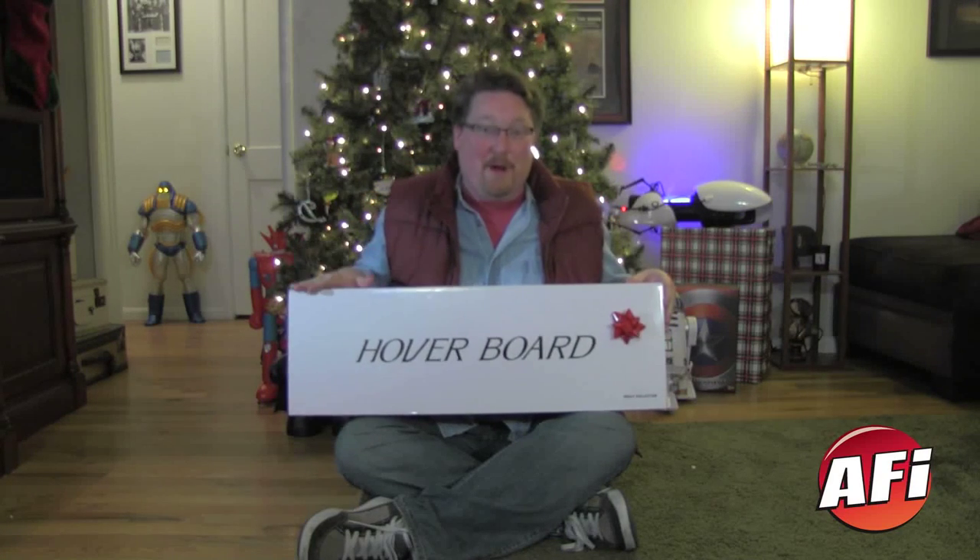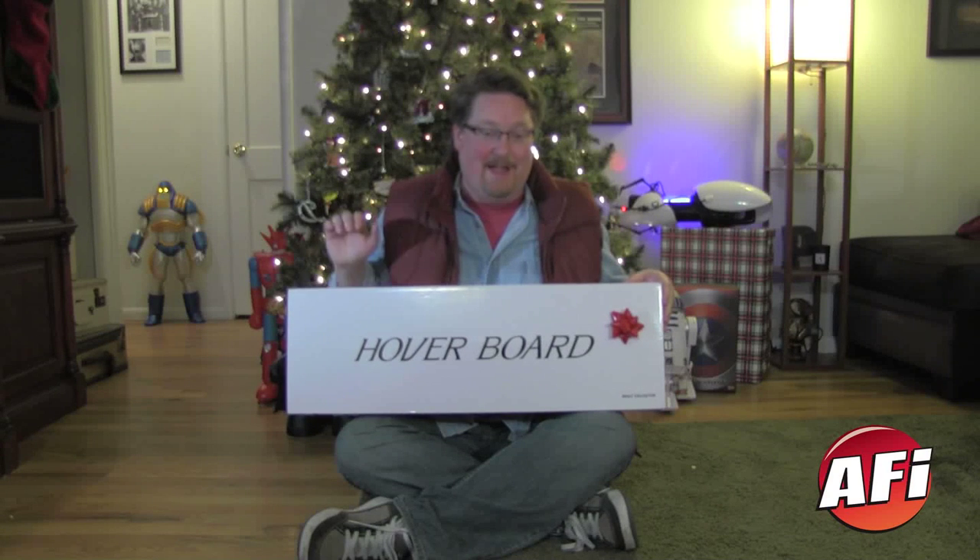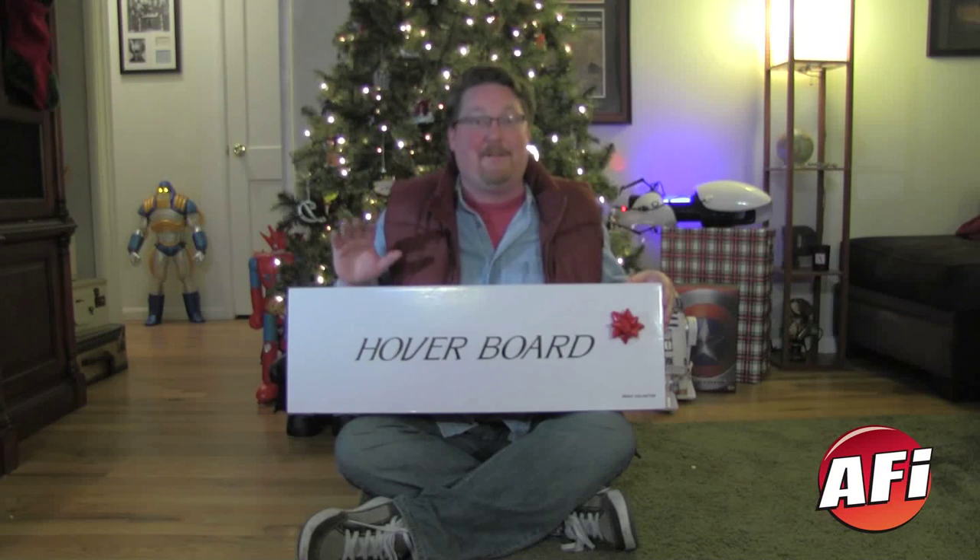December 3rd is the day that you can get your hoverboard. That's right, Mattel has been showing us this since Toy Fair of this year and it's finally here. It's another in their Prop Replica line — we've seen it with their Ghostbusters PKE meter and the Ghost Trap, but now we're getting our first taste of Back to the Future.